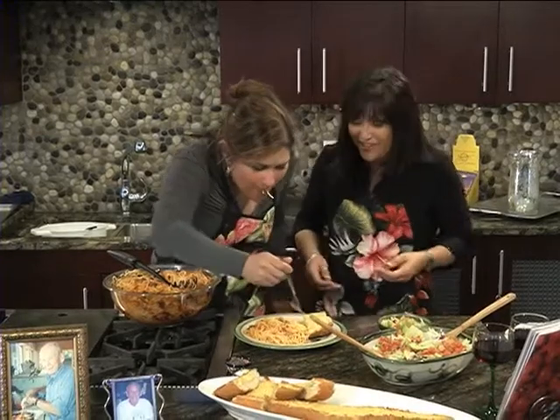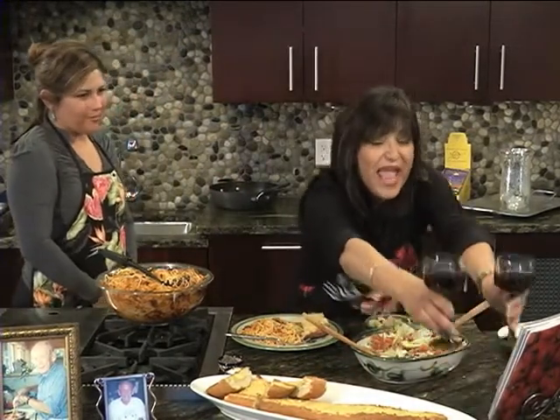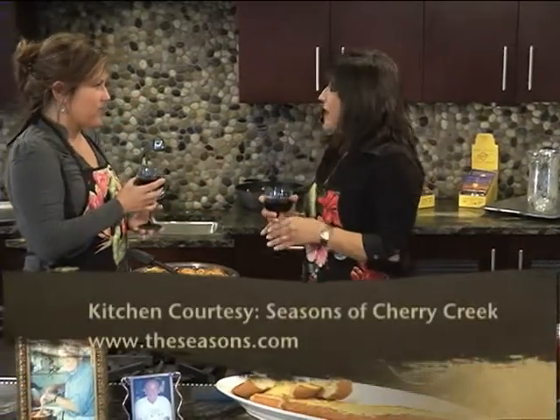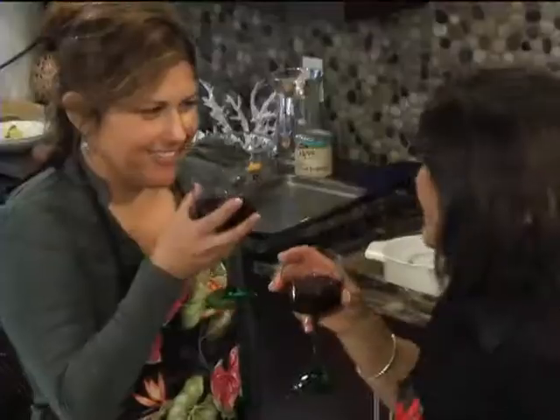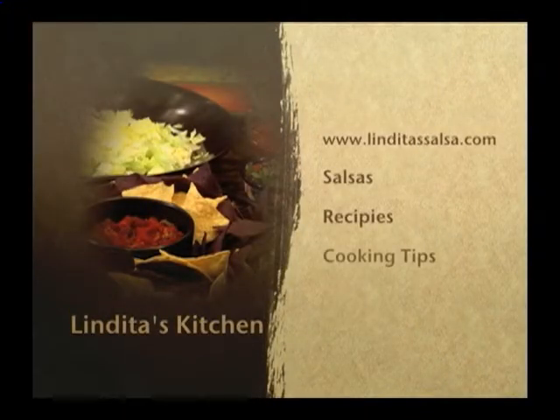Oh, she really likes it! I'm glad she does, so I know you're going to like it as well. For all these recipes, go to my website, LelitaSalsa.com. I've got some wonderful wine, some Cabernet that would go with this. I just want to wish you, my baby sister, all the happiness. You found a great guy, Tony, and he's already in our family. I want to make a toast to you guys and wish you all the best. Salud! Let's eat. See you next time.